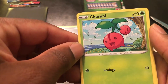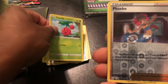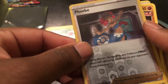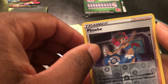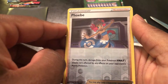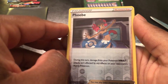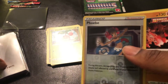Cherubi with Leafage for 10. Then we got Phoebe again — please don't be foil — and it is the foil card. Phoebe: during this turn, damage from your Pokemon V-MAX's attacks isn't affected by any effects on your opponent's active Pokemon. So let's sleeve Phoebe up.